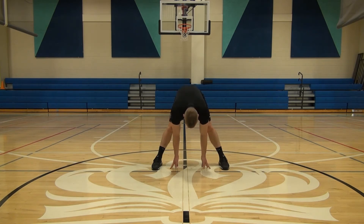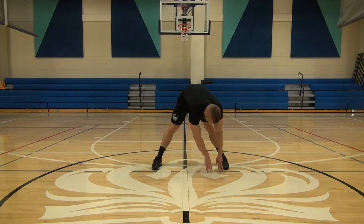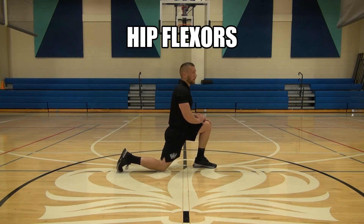When we stretch, if we focus on holding each stretch for at least 10 to 12 seconds, that will maintain our flexibility. If you want to improve your range of motion, then you can hold for 15 to 30 seconds — we would call that developmental stretching.